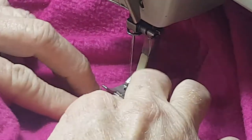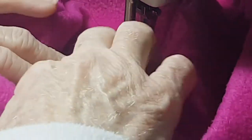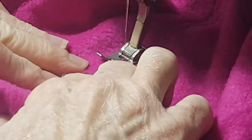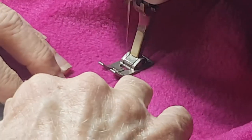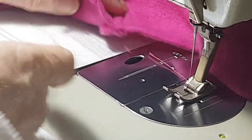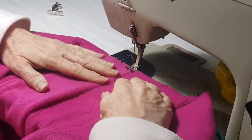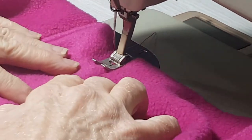I've got the machine settings on stitch length at about a 3. In case anybody's wondering, I'm sewing on a semi-industrial machine that's probably about 40 years old. I think it's a more professional finish when you've got the top stitching in there.